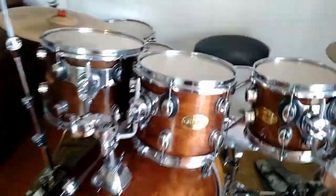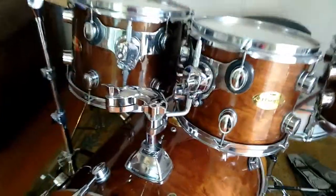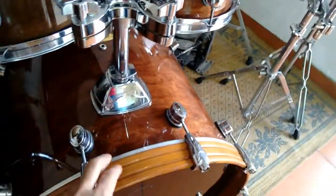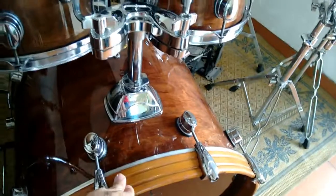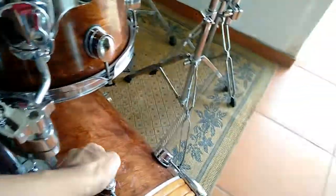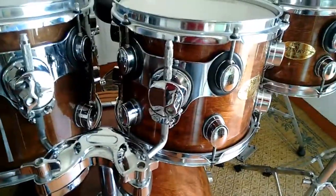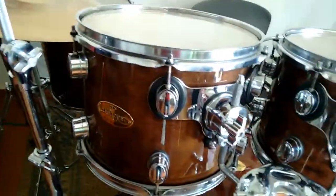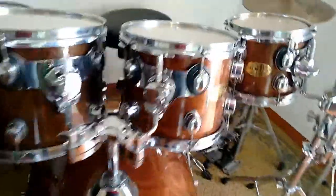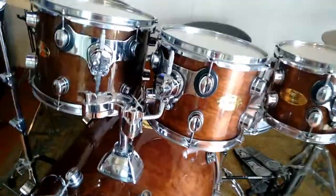Essa é a Prime Europa Birch Special Series. São 6 folhas de Birch, com 8 folhas no bumbo. O aro original dela quebrou e eu troquei. Essa bateria eu comprei usada. Ela é uma levada dos anos 90 — tem quase a mesma idade que eu, mas não está a mesma idade comigo. Os Tom Rogers dela são muito parecidos com os da DW Collector Series e muito parecido com o da PDP. Ambas as baterias são da marca DW. Eu não conheço muito a história da Prime, não.